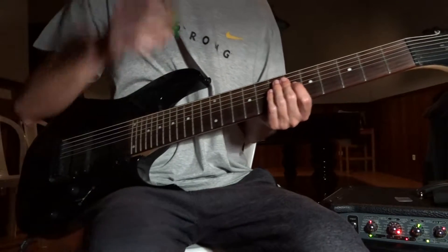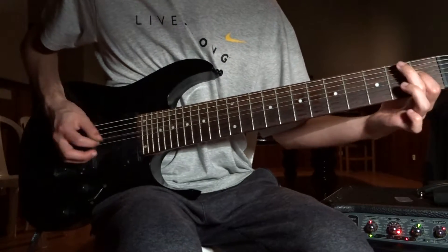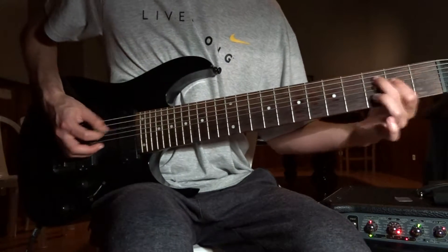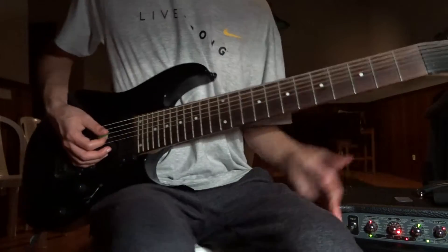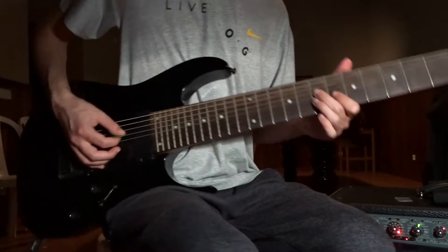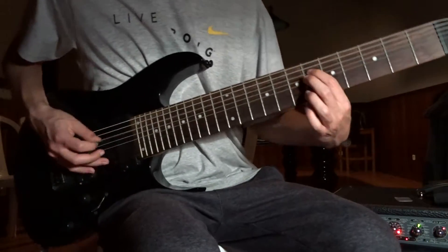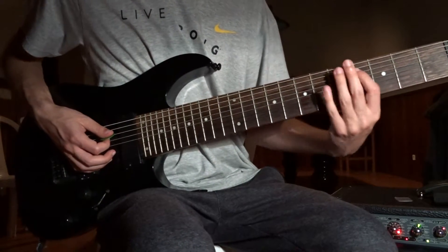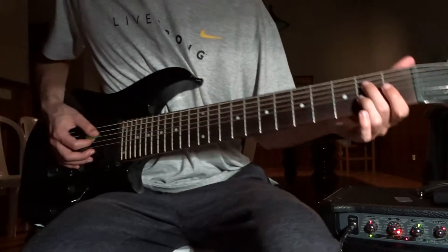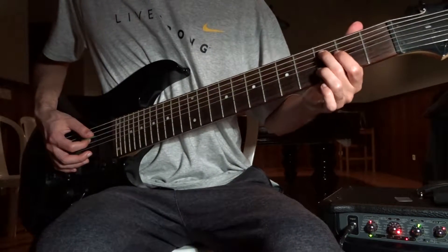Riff number 4, a tricky one — play it slow first. This galloping on the open E. And we start this descending sequence on the 7th on the A, and 6th on the E and A, and 5th, and you end the sequence on the 4th on the E. Then the second part: 2nd on the E, 1st on the A, and then move one fret up — 3rd and 2nd.